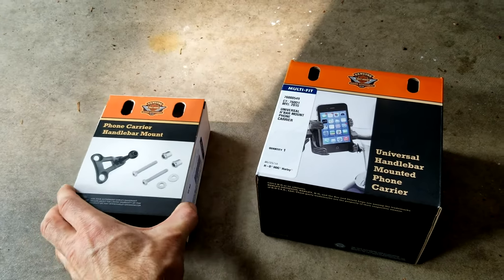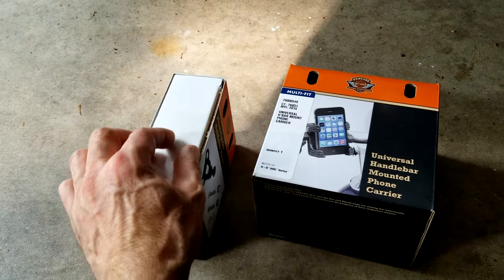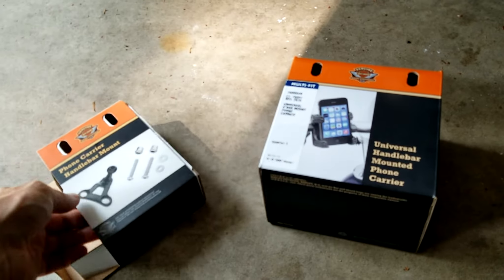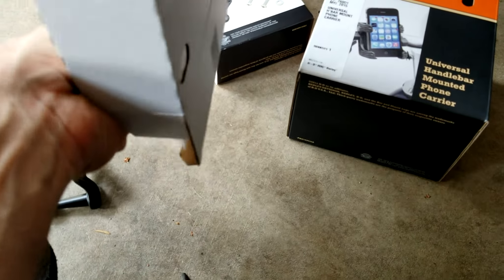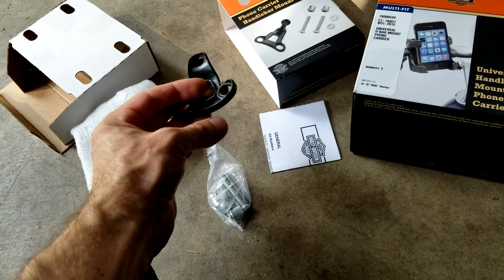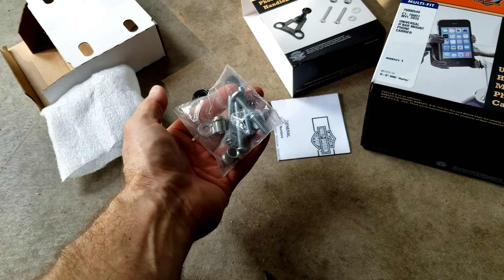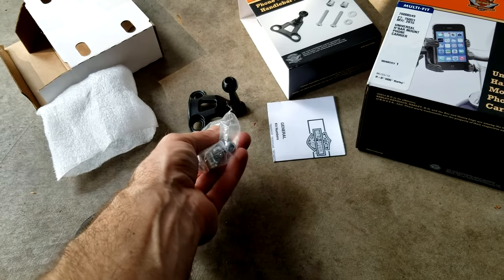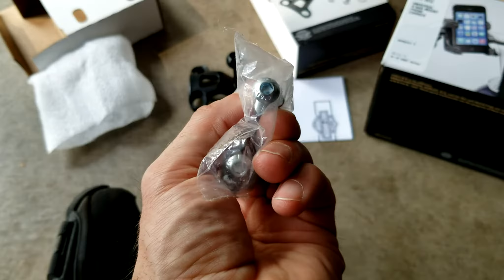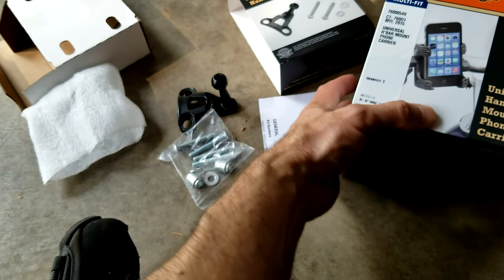This also comes with a separate mount, so you have to buy two pieces — I'm not sure why that is. One thing I've been pleased with so far: instead of plastic, this part is actually made out of some metal, so I'm liking that. It looks like they're gifting you some mounting screws here. I usually use a star fitting, but this is back to an Allen head, so I now have two different types on each side of the grip.